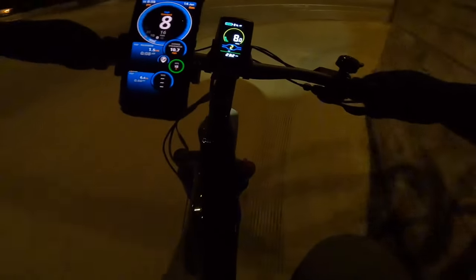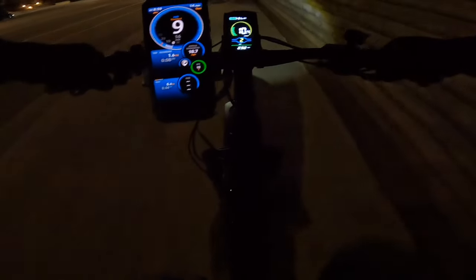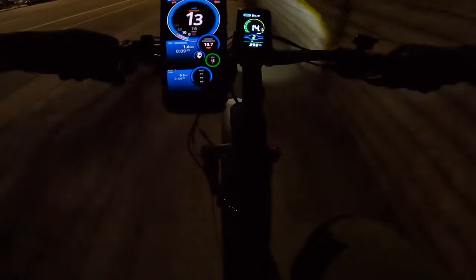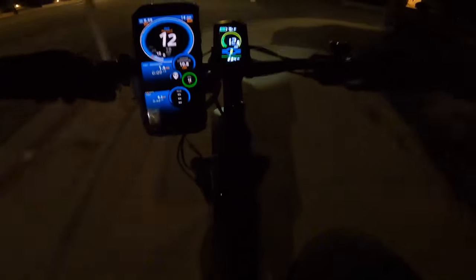One thing I noticed on this bicycle is it comes with a sporty seat, but it's inexpensive so you can swap it for a comfortable seat for $20–$30 if needed for long rides. Otherwise the bike is great — there's a large display, a left-side thumb throttle. I forgot whether the throttle goes up to full top speed or only 20 miles per hour, but I believe it's capped at 20. It depends on the pedal assist level.